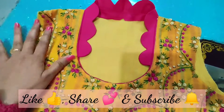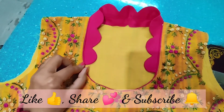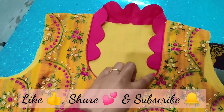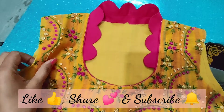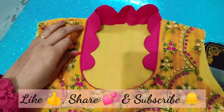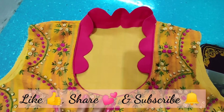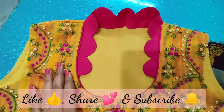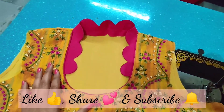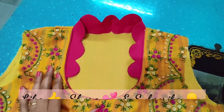If you like this video, please like and subscribe to my channel, and don't forget to share this video. See you in the next video — until then, take care, bye bye.